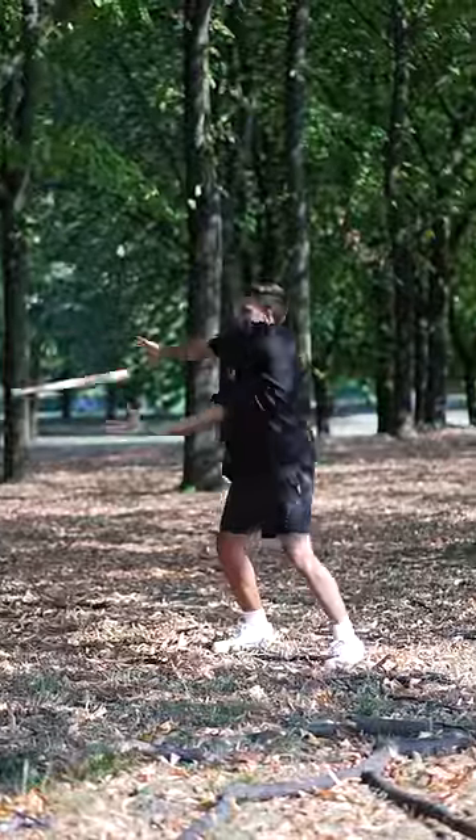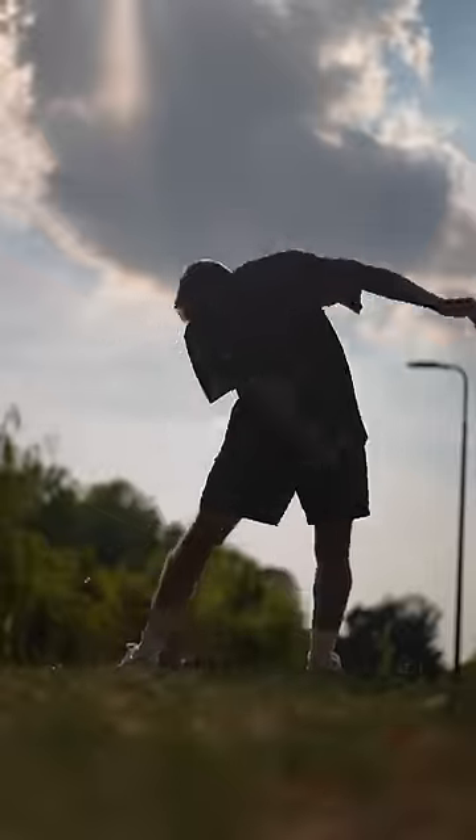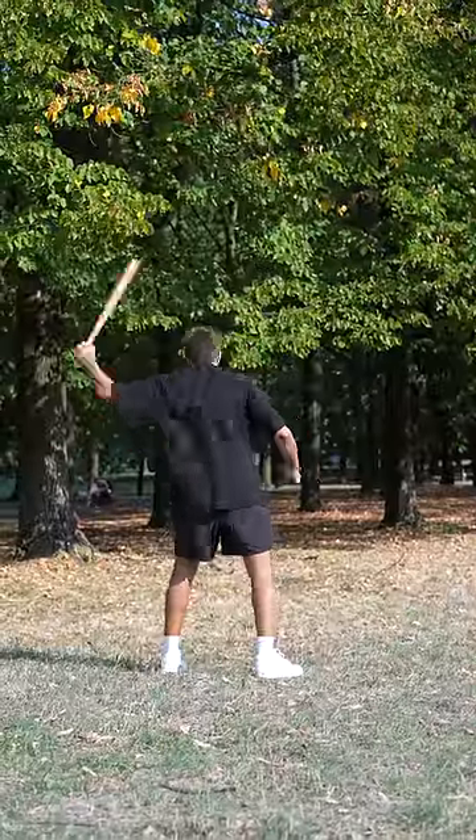It took a while, but then I got it. Trick two is hard — you need to throw the bat with one hand, making it bounce on the ground and then catch it with the other hand. This one took a bit more, but after a while I got even this one.